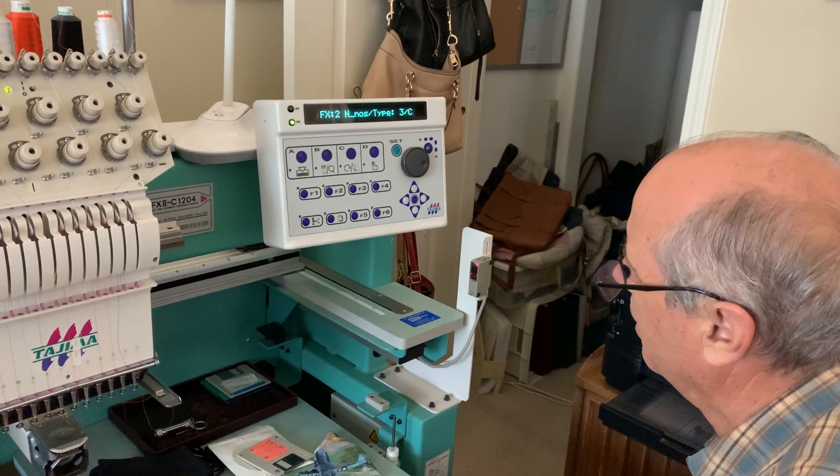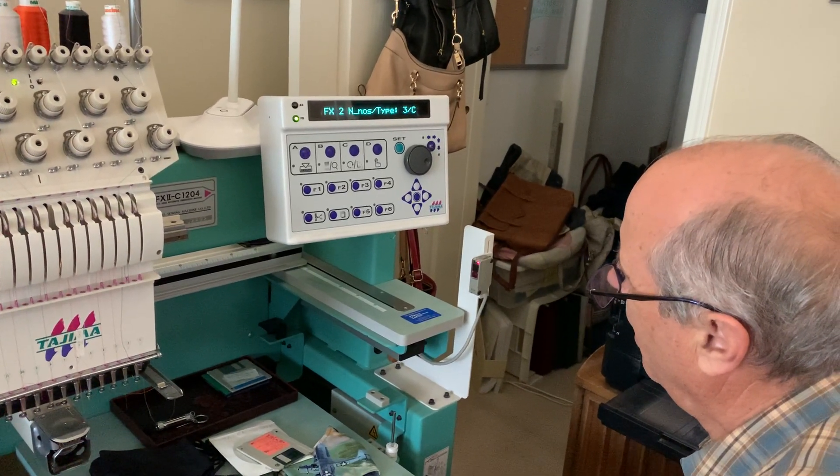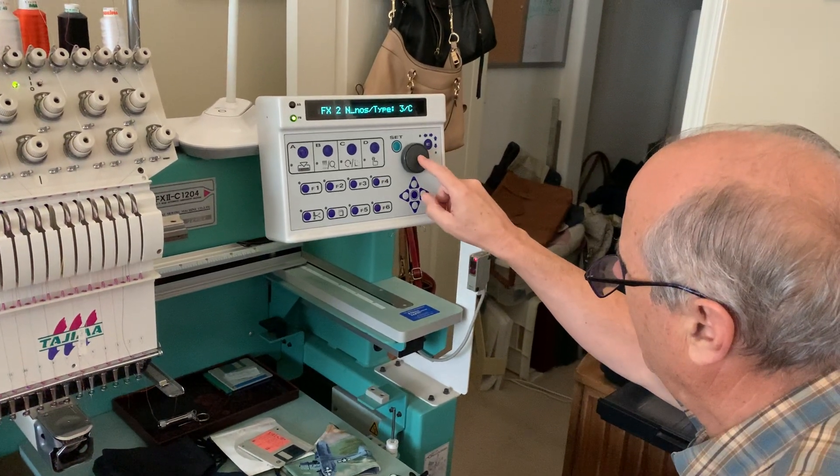So you should see that colon flashing. Is that flashing after the FX or after the NNOS? It's after the FX. Okay, so you should be able to hit Set there, and it should jump to the next part.